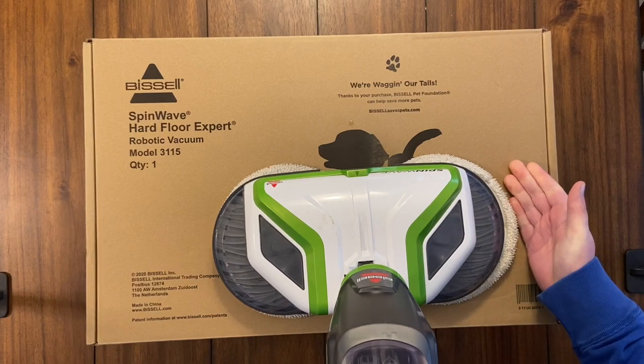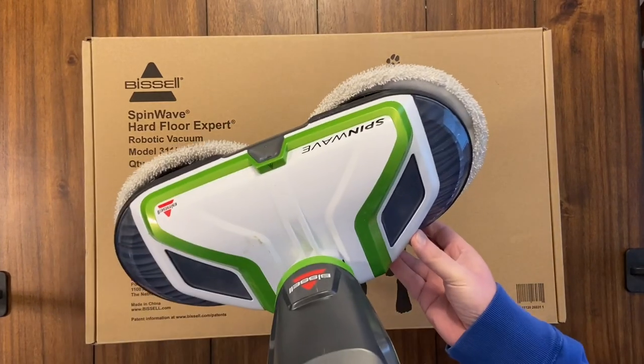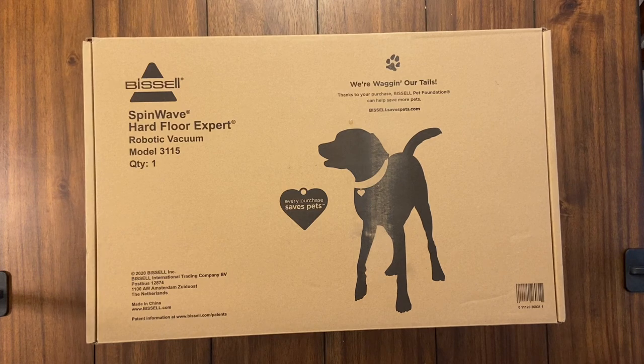This thing also vacuums, so I'm really curious to see how well it works. I've done so many robot vacuum mopping tests and they're all terrible — I have not found a good mopping robot yet. That's why I went with this one. It's $400 on Amazon; I'll put a link in the description, and if you click it I make a few dollars per sale, which helps me buy the newest vacuums for this channel.